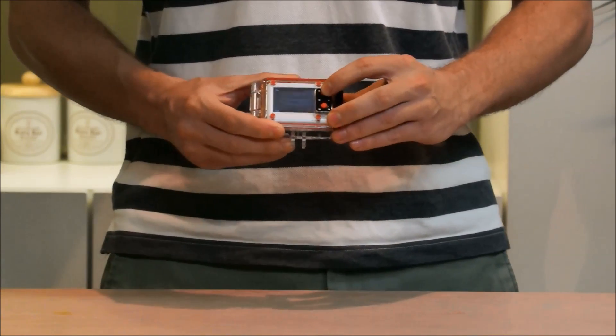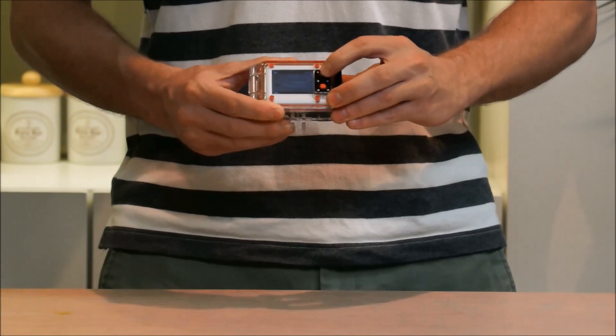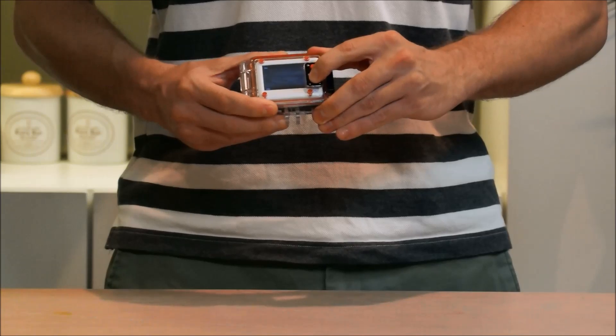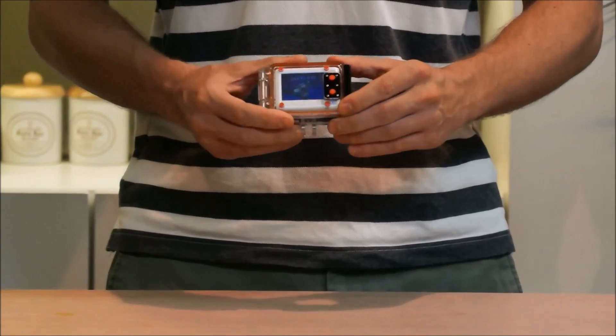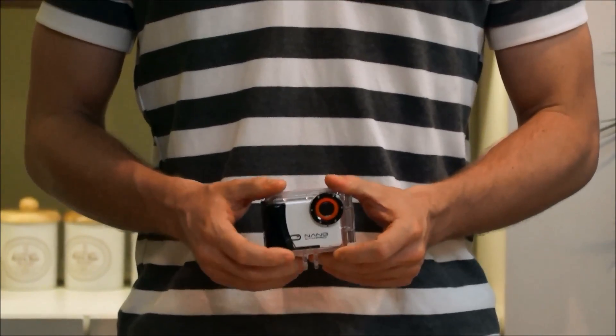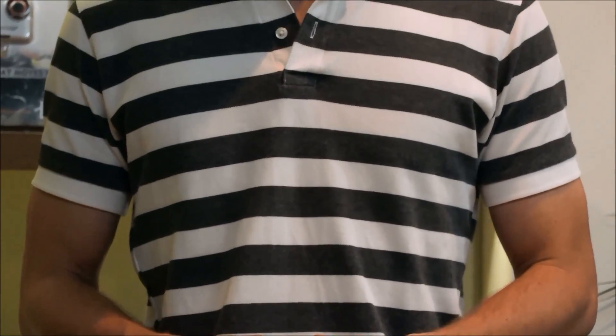To stop recording, press the record button once again. And then switch it off — just hold down for a couple of seconds. And that's how to use your Merlin Camper. Thanks for watching.